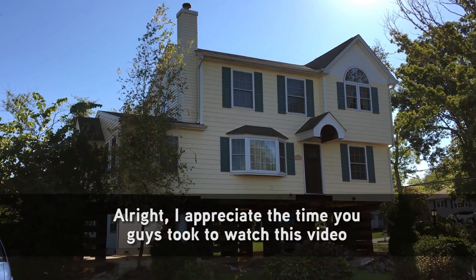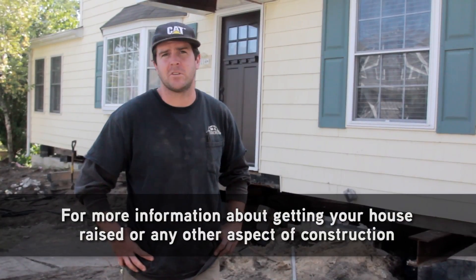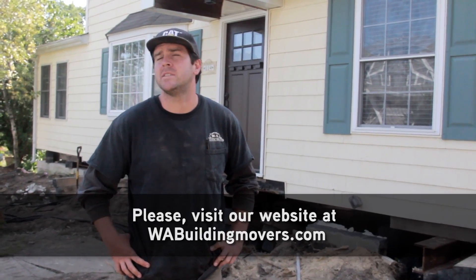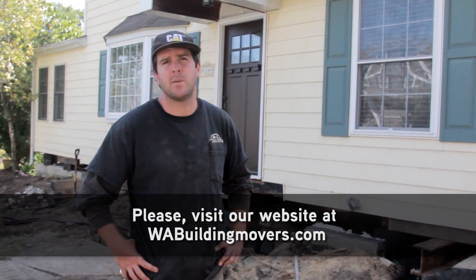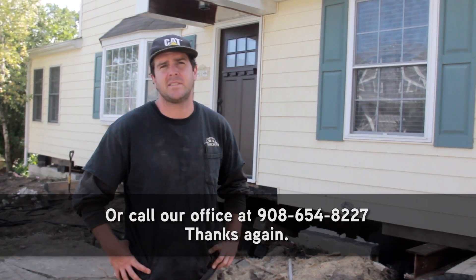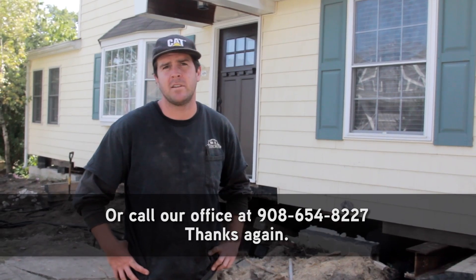I appreciate you guys taking the time to watch this video. For more information about having your house raised or any other aspect of construction, please visit our website at wabuildingmovers.com or call our office at 654-8227. Thanks again.